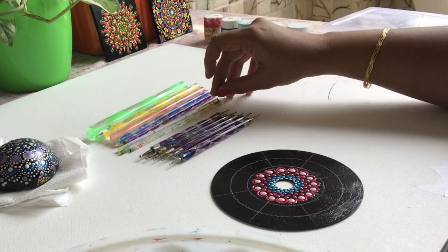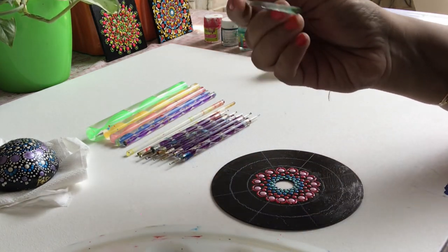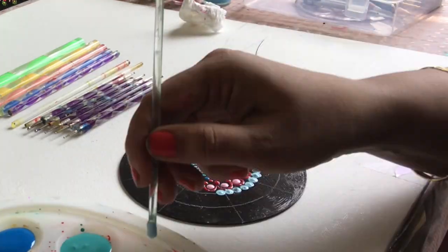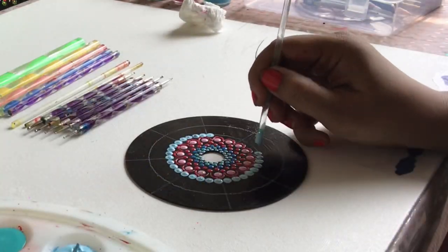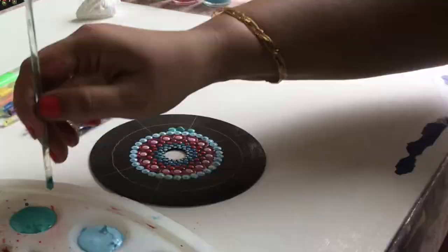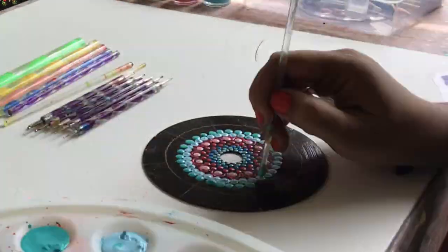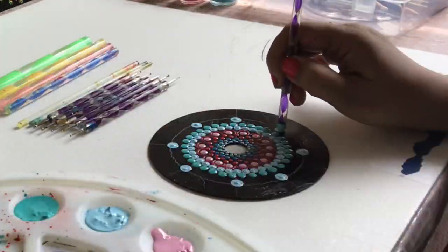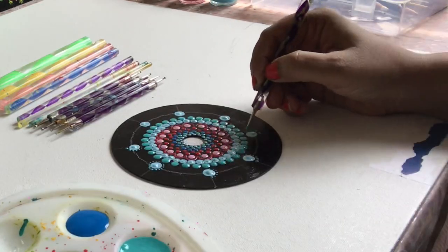Now using the bigger toolset. I use acrylic paints for dot mandala — I've taken light blue, dark blue, light pink, dark pink, and teal for my dot mandala. With small dotting tools, I work the dots to form petal-like shapes.